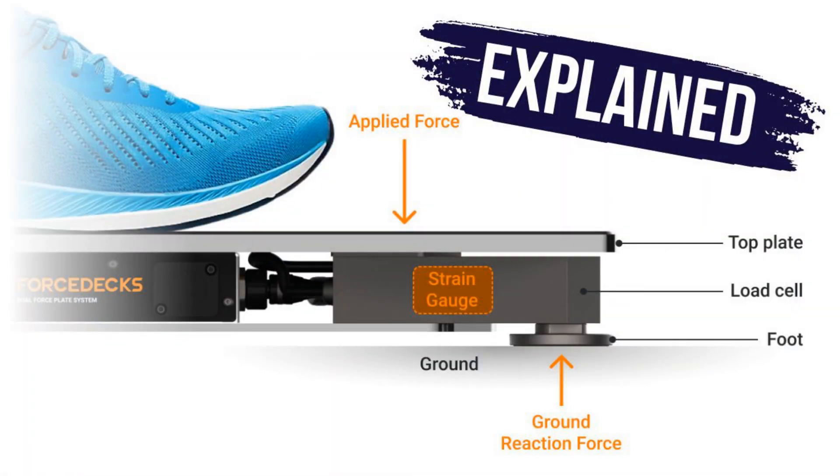For more information on these workings within a force platform, have a look at my video on how force plates work. But for now, we're going to get into two different methods of calculating jump height with this information from a force plate.